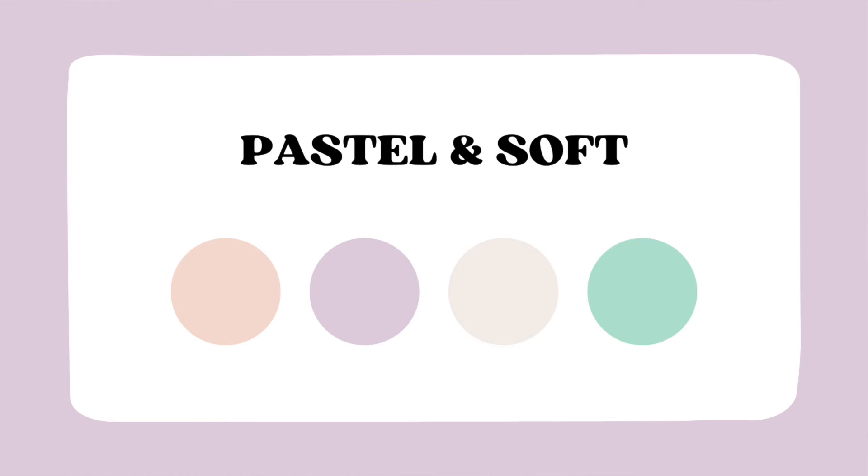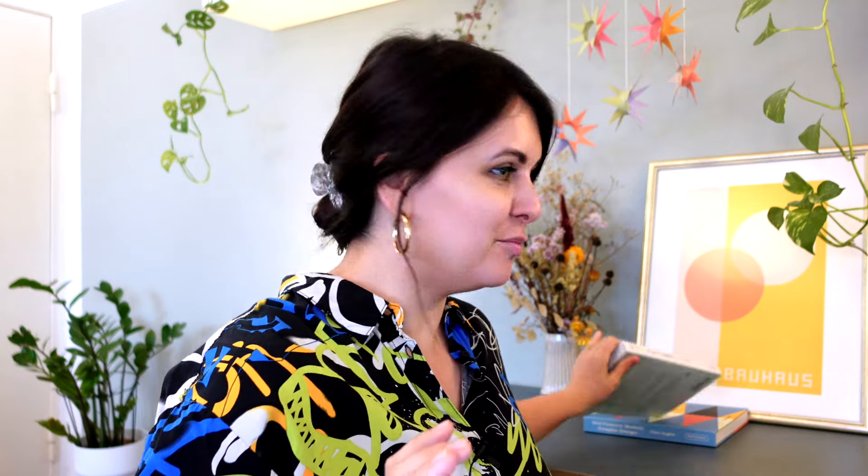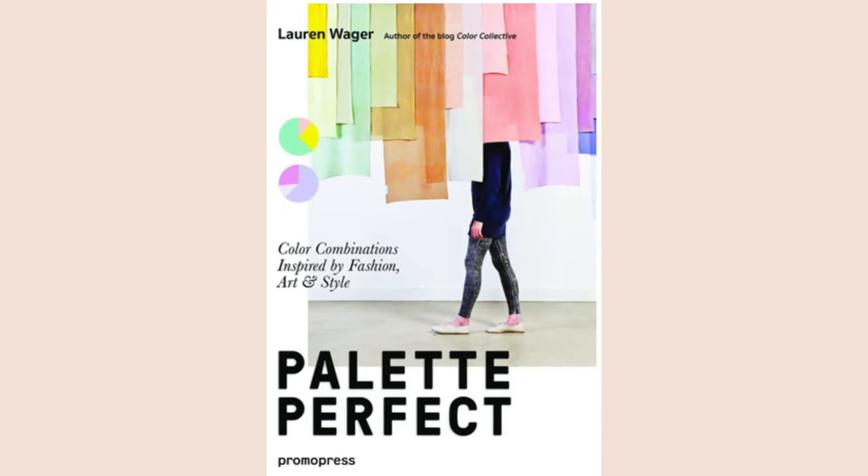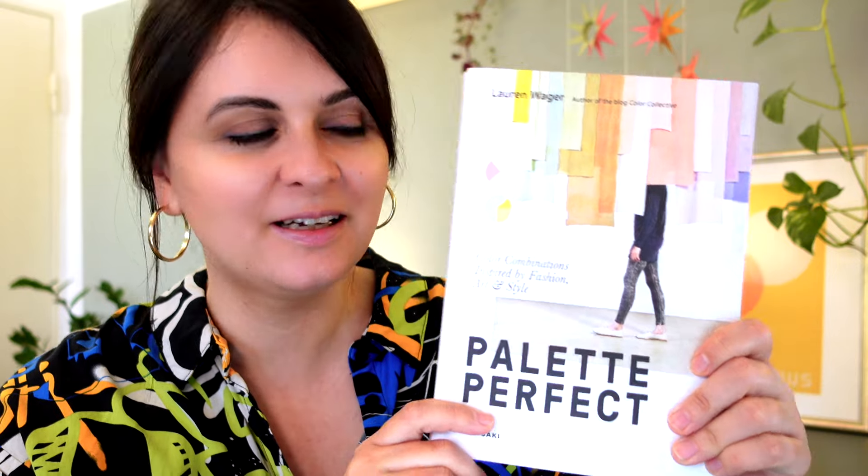A soft pastel palette is really great for baby products and nursery design. When choosing your color palette, there are also resources outside the digital realm that can help you — for example, books. Maybe you have books that have nothing to do with illustration. I remember having albums about bouquets and flower arrangements, and I could snap a photo and import it into Procreate or Affinity and use it as a color palette. One of my favorite books for this is called Palette Perfect.